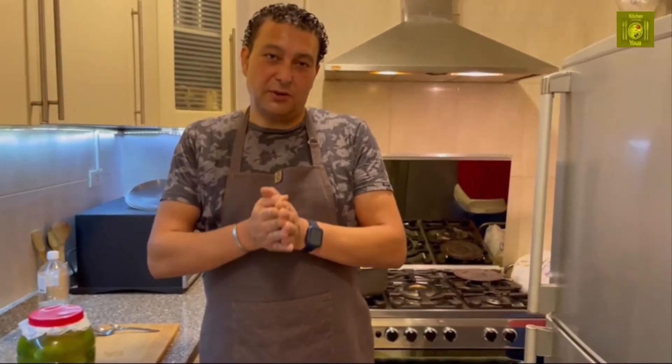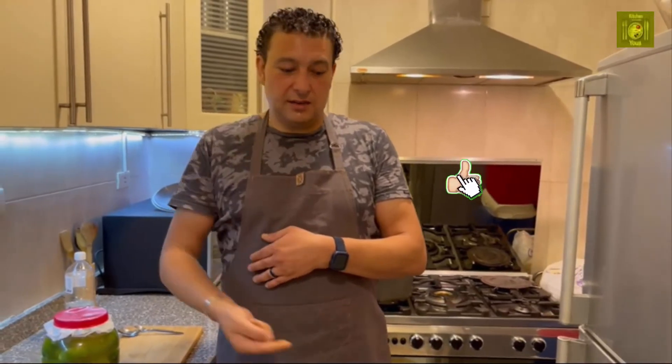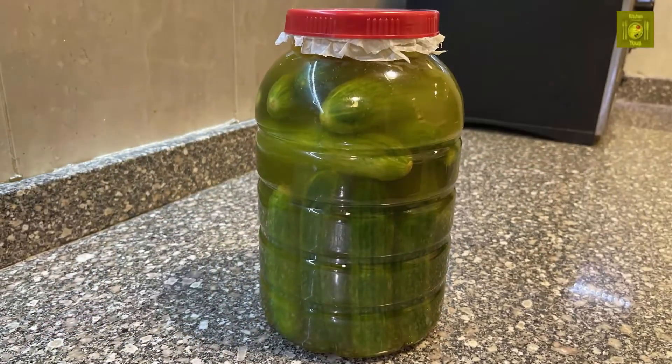That is our recipe today and I hope you like it. Please support me with a subscribe, a like, and don't forget the bell. See you next time, bye-bye!